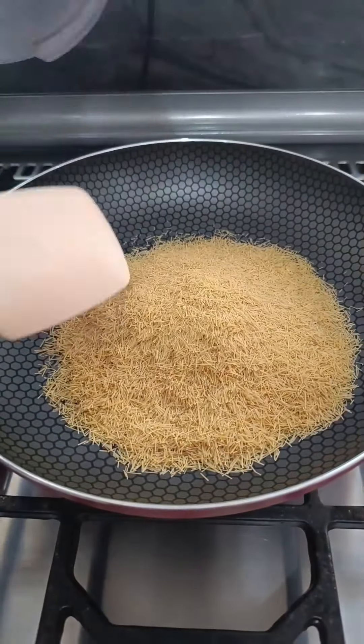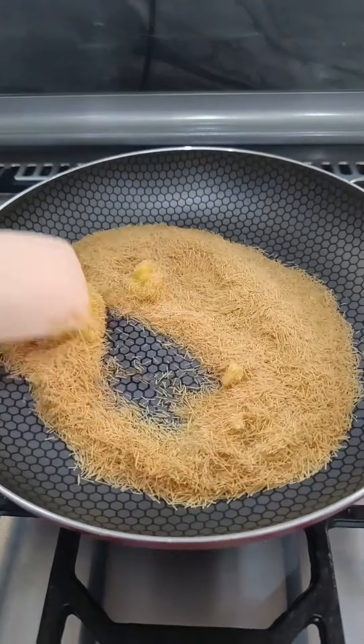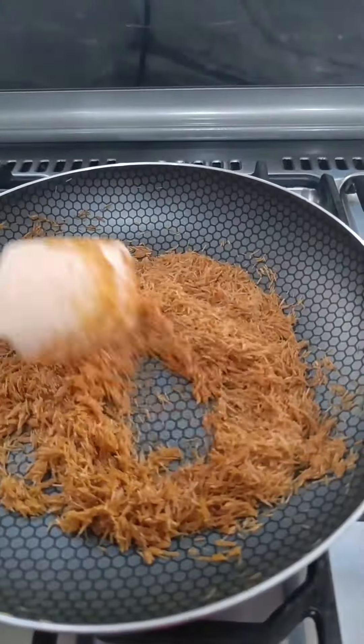Let's start by toasting a packet of Pakistani vermicelli in a little ghee. We'll continue until it turns light brown. Once done, set it aside.